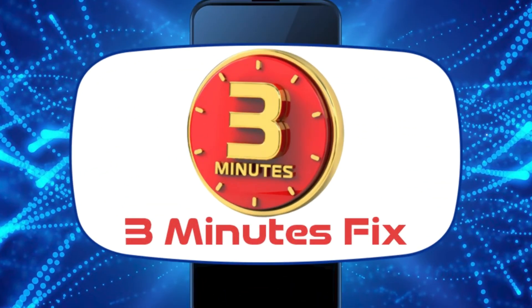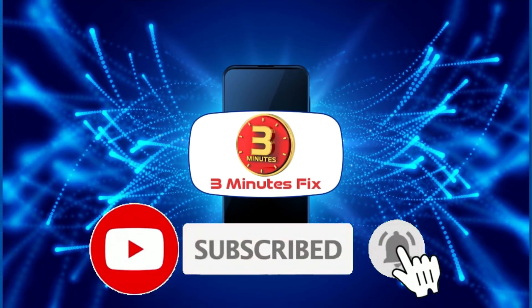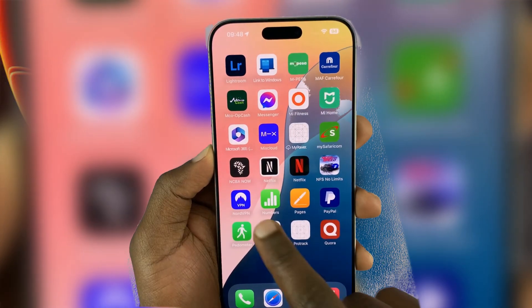Hello, and welcome to the 3 Minutes Fix channel. Stay with me until the end to also learn how to remove the FB passkey if you need to. Now let's get started.